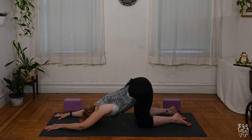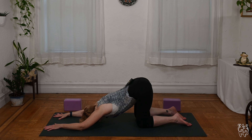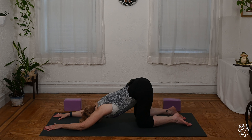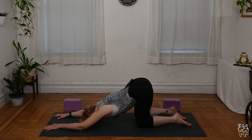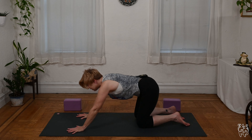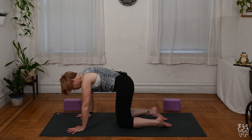Feel free to fire up a gentle ujjayi breath if you like. Even though we are in spring season, it's still a little chilly yet as the warmer weather has yet to fully arrive. Let's take another two or three deep breaths. Releasing — slide the hands in. Lift your head up so you're on hands and knees.